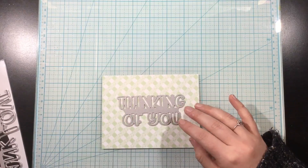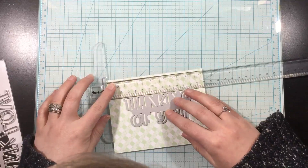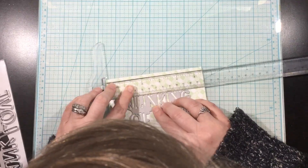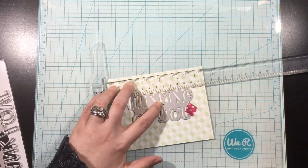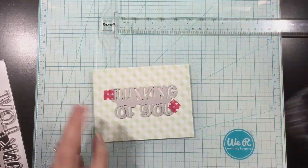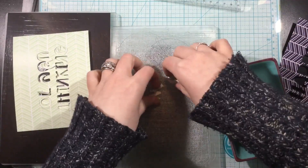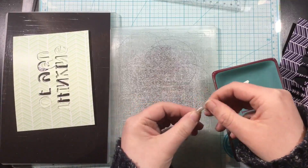I'm using the new Country Lane six by six pattern paper pack and I picked out five of my favorite colors and patterns from this paper pack. What I'm going to do is take each of the word dies and use a ruler to find the center of these pattern paper pieces. I've cut them down to five and a half by four and a quarter, so they're the full size of an A2 card, and I'm going to die cut the word die from the center.